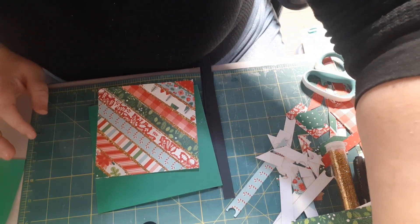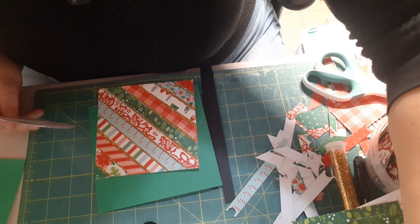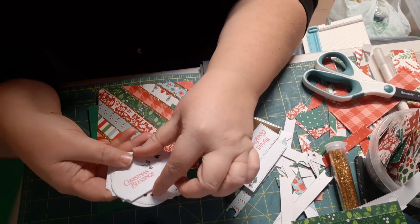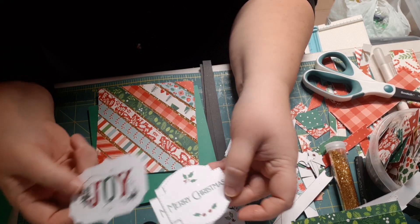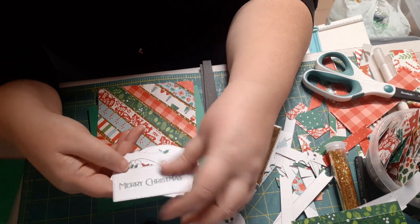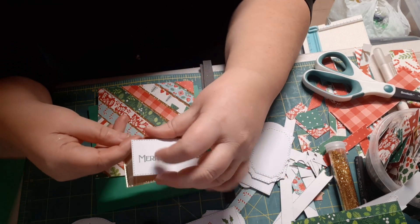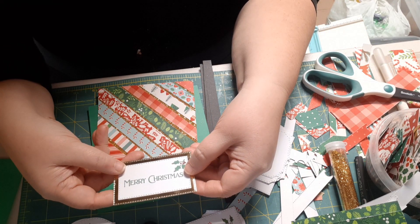The next thing we need to do is find a sentiment. I bulk-made my sentiments early in my Christmas card making process this year — I put a bunch of dies through the die-cut machine and made various sentiments: Christmas Blessings, Merry Christmas, Joy, and some rectangular Merry Christmas on larger pieces of paper. I also did some in mirror card, and I think the rectangular Merry Christmas in mirror card is the one I'm going to use for this card.